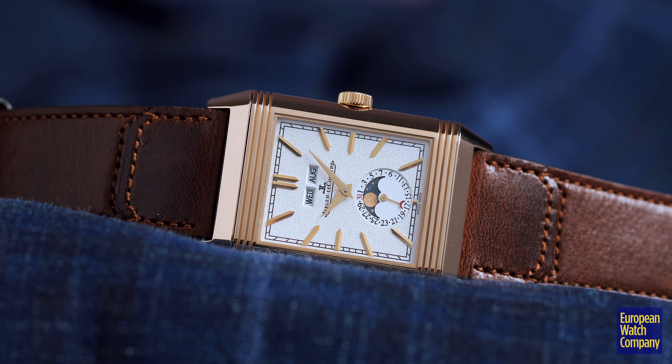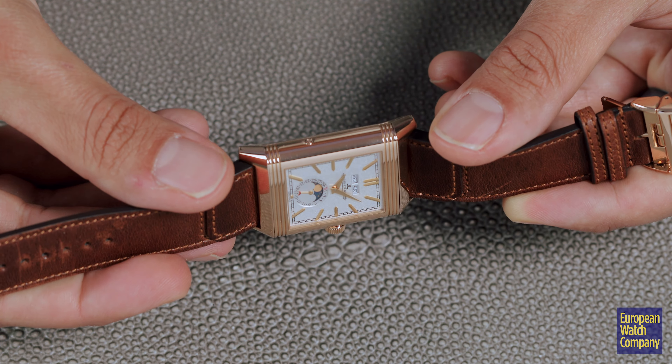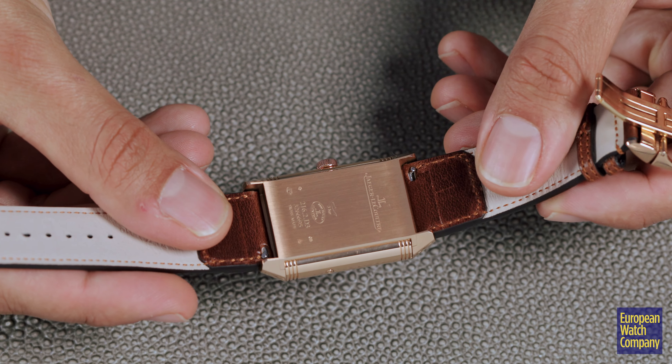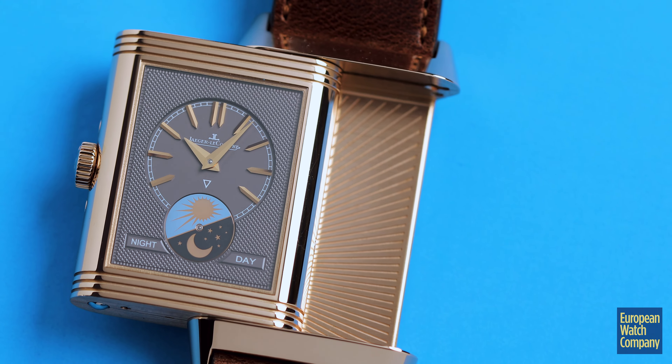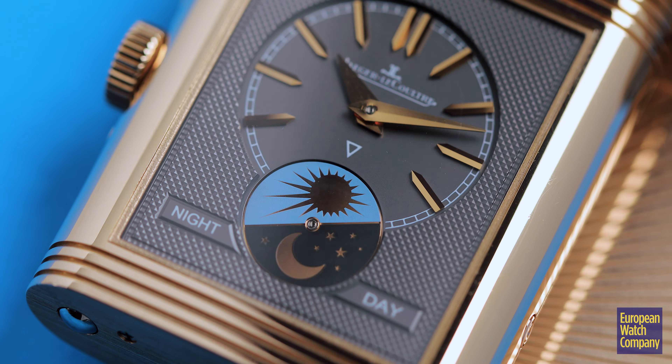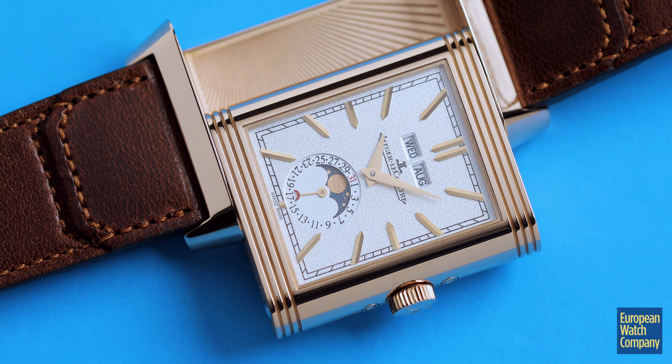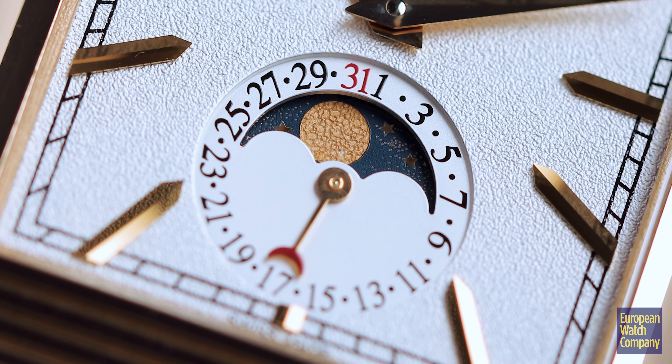To show one of the more modern interpretations, we have a Duo Face. Today, many people are probably not playing polo while wearing a Reverso, so instead of just having a stainless steel case back, they have now gone to include a second face — it's almost like buying two watches in one. It's also capable of setting the two sides to different time zones, so you have a GMT travel watch where you can have your local time and your home time. This one also goes one step further and includes the day, date, month, and moon phase for a traditional triple calendar layout.